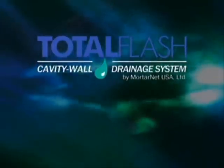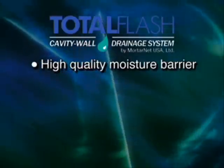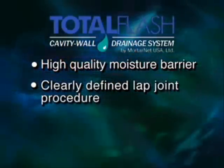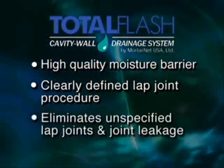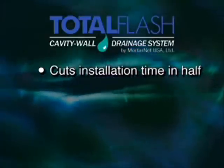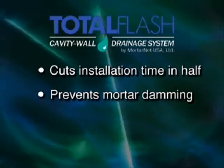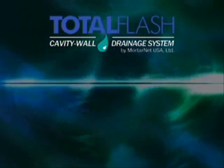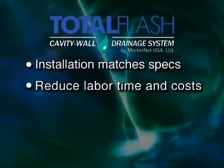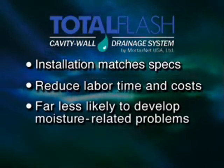MortarNet's Total Flash solves all these problems. It provides a higher quality moisture barrier than conventionally installed flexible flashing by using a clearly defined lap joint procedure that eliminates unspecified lap joints and lap joint leakage. It saves labor costs by cutting installation time at least in half, and it prevents mortar damming so moisture can flow freely out of the cavity. As a result, the installation matches the architect's specs, the builder reduces labor time and costs, and the building owner gets a wall that's far less likely to develop moisture-related problems.